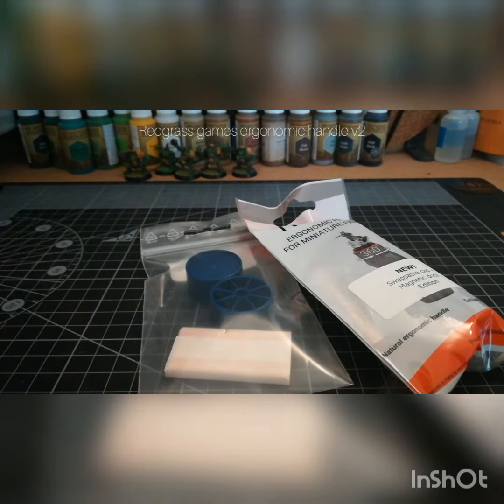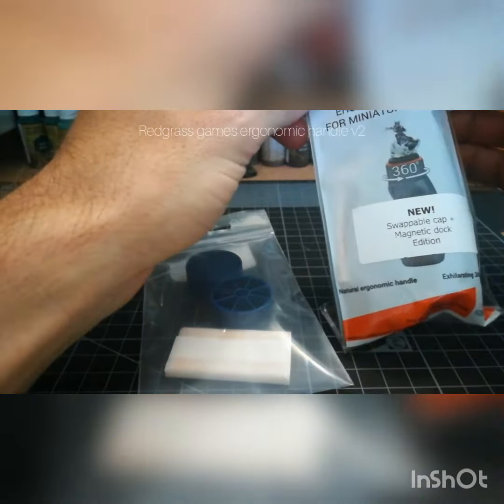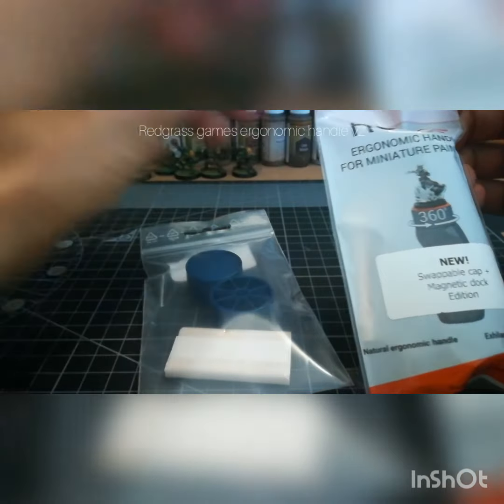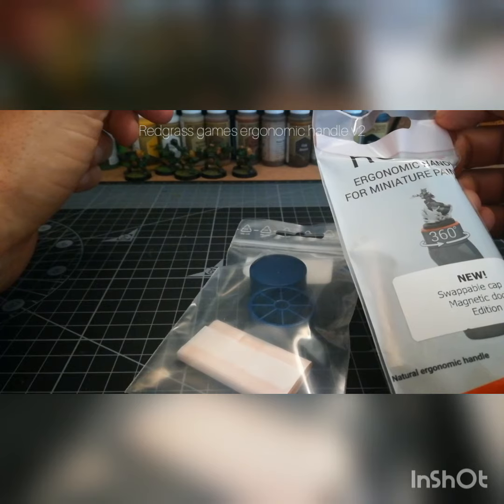G'day and welcome to Pat Paints a Pack of Puny Plastic People. Today we are looking at Redgrass Games' new ergonomic painting handle. Just received this through Kickstarter — let's get it open, see what it does and see how far we can push it.